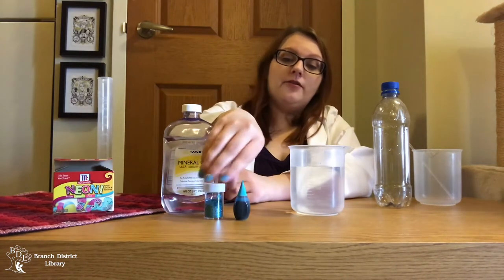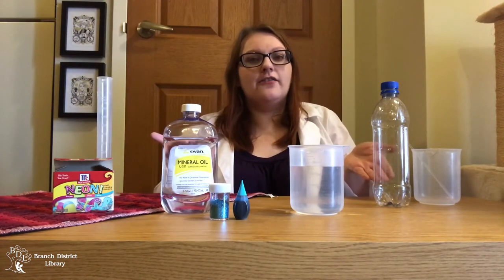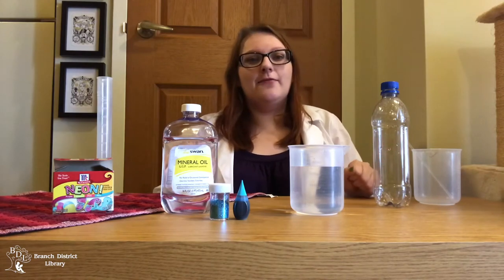I'm going to be adding food coloring and glitter to my ocean bottle, but you can customize yours with food coloring, glitter, confetti, small toys, tiny shells, water beads — really anything that will fit in your bottle.